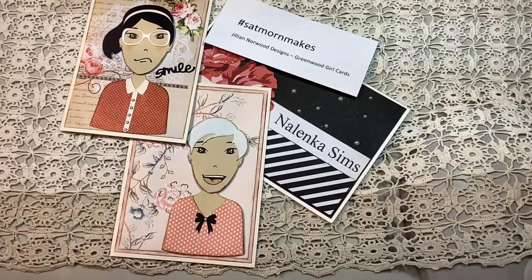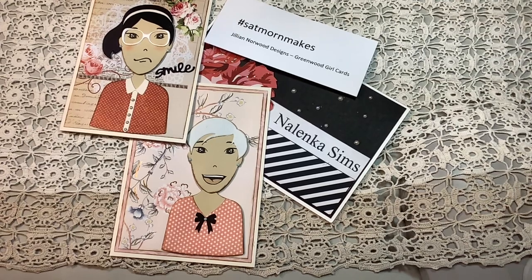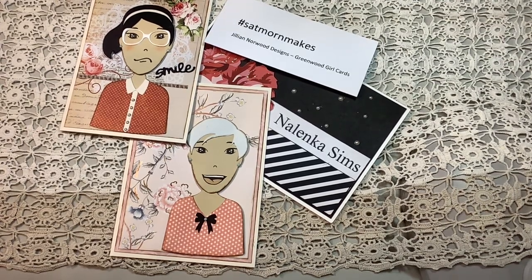Hi, this is Martha here at my channel, Nalinka Sims. Thank you so much for stopping by today. I'm here with Saturday Morning Makes, which is hosted by Jill Norwood.